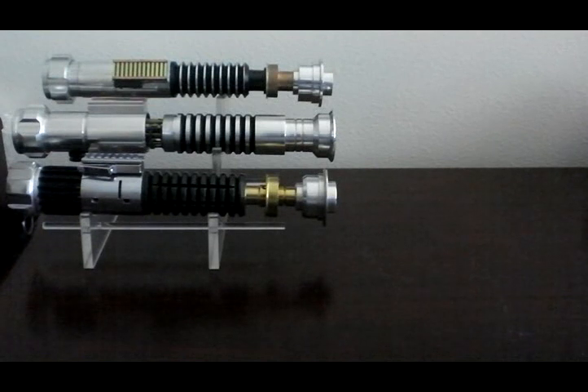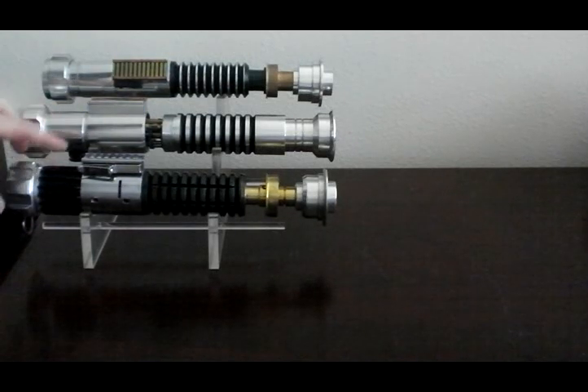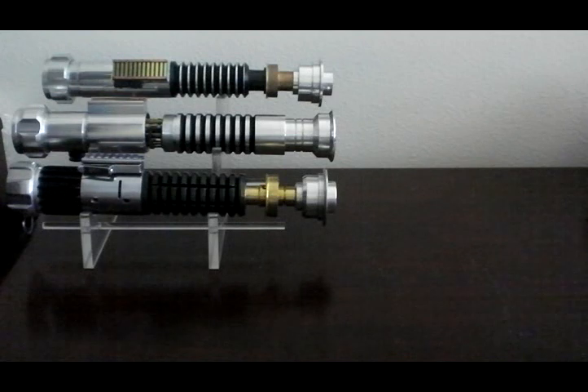Hello everyone, Nygon here from the IRA and FX forums, and I just wanted to show a quick update for my OB ANH saber.